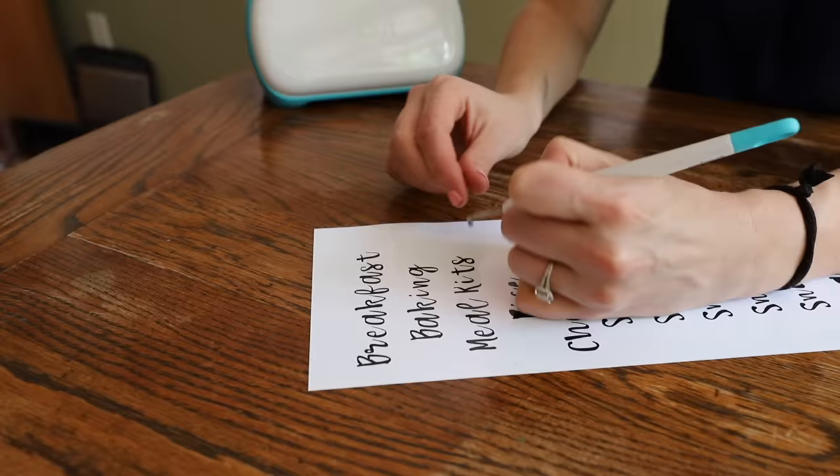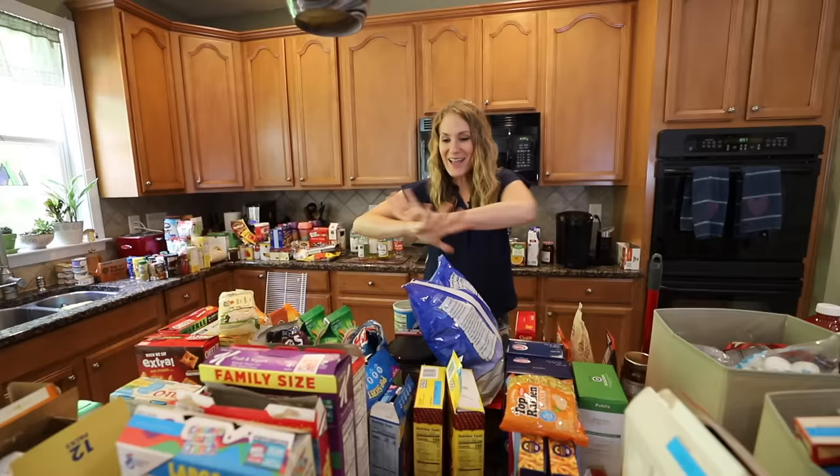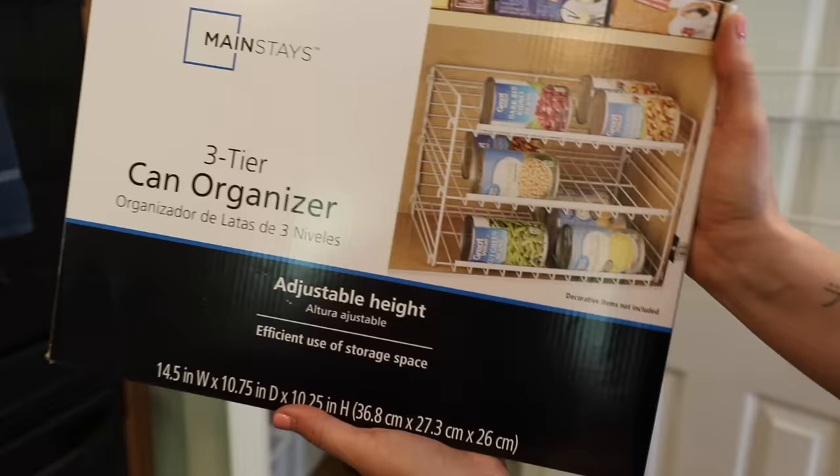Hey guys and welcome back to Do It on a Dime with Katherine. Today's video is sponsored by Cricut, which is awesome because we are completing a huge organizing project. You're going to leave with some super practical tips.